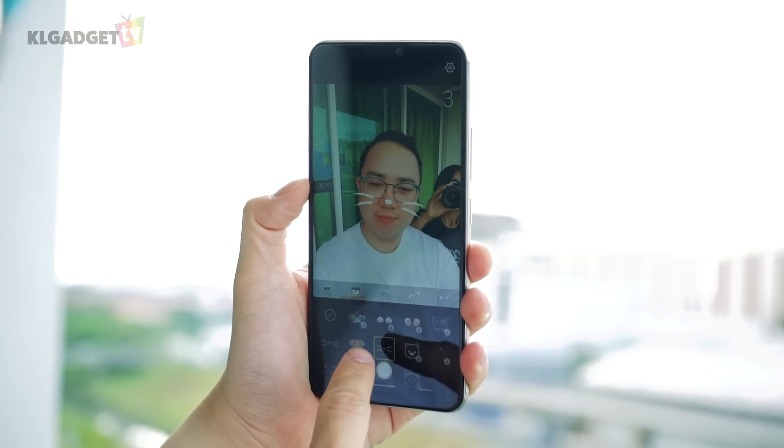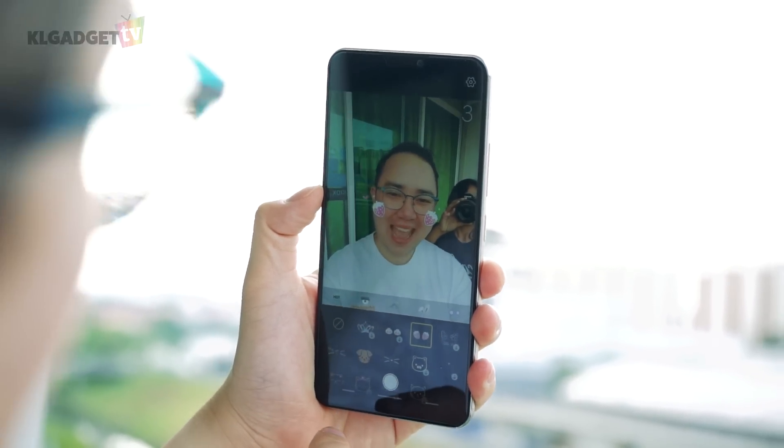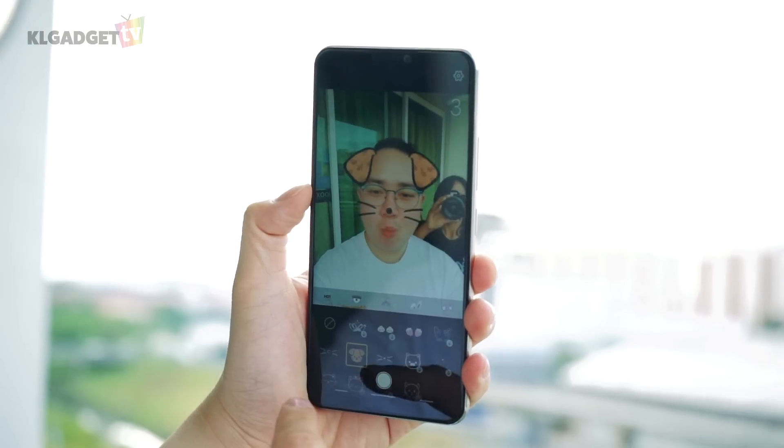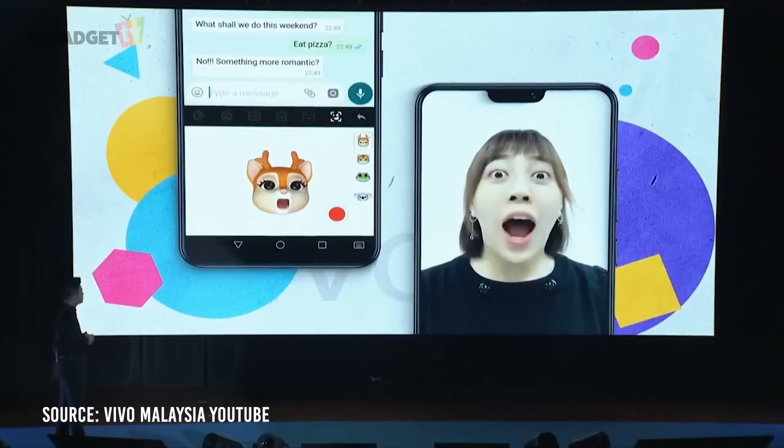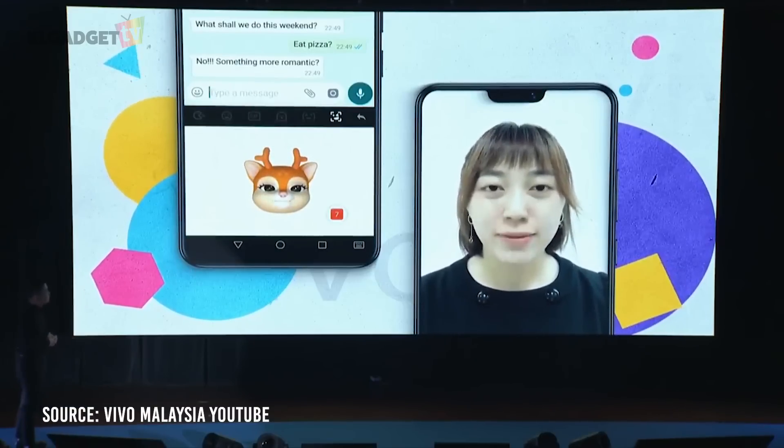Another great thing about the camera software is the inclusion of AR stickers, with Vivo partnering with Camera App P2 to offer a variety of animated stickers. The answer to Apple's Animoji, called Funmoji, will be available in a future software update.